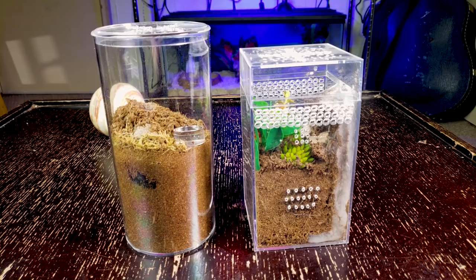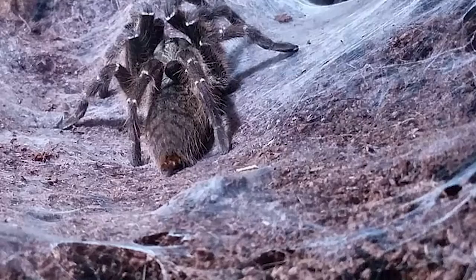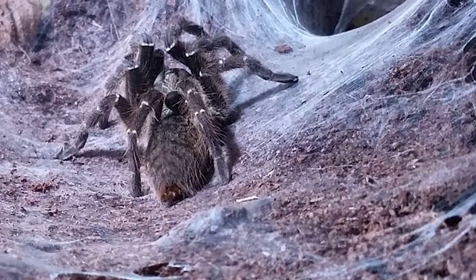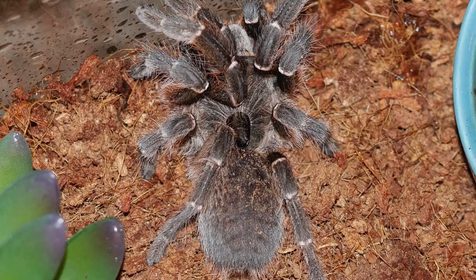I use the same setup for juveniles, just with a larger acrylic enclosure, and provide them with a small water dish I keep full with clean water. As adults, I provide them with a five-gallon enclosure and fill it over halfway — if not two-thirds of the way up — with substrate. You want to provide them with plenty of room to burrow. If you do not give them enough substrate, they will web up the entrance of their burrow even more excessively and spread their webbing throughout the enclosure.